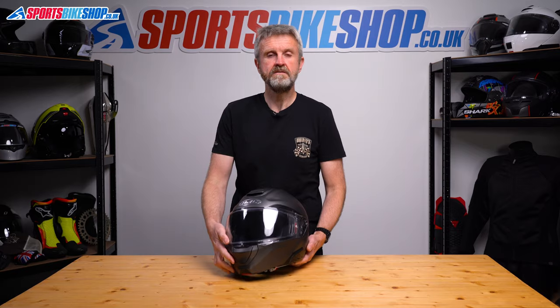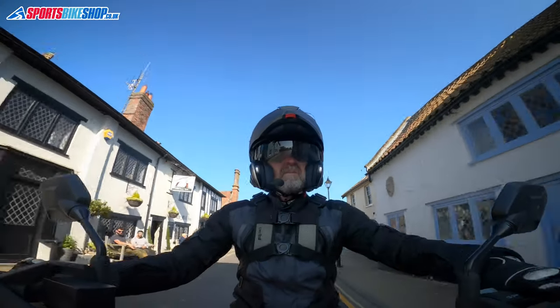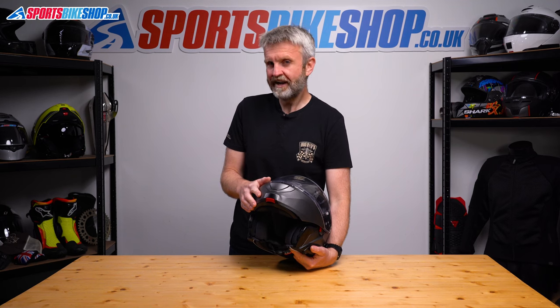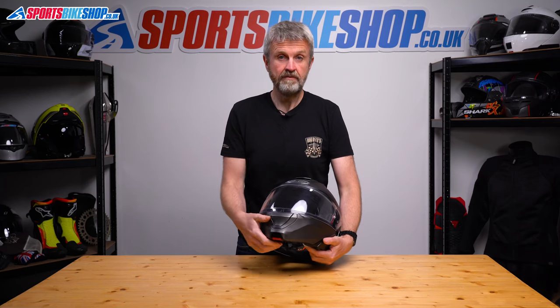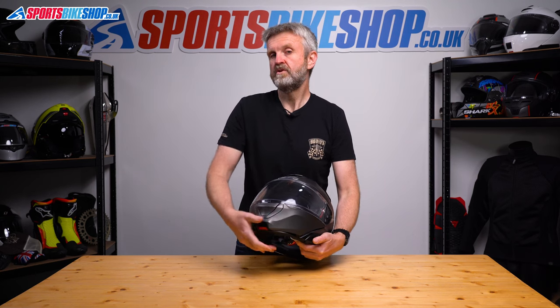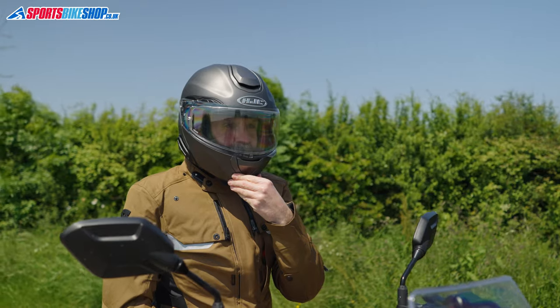As with all flip-up helmets that meet the new ECE 2206 safety approval, this has been tested as both an open face and a full face, so you can legally wear it in either configuration. The closure for this lid is one of the quietest of all the flip front helmets I've tried, which for me is both a good thing and a bad thing. It gives a good quality feel rather than the loud clank you get with some flips, but it does make it harder to tell sometimes if the chin bar is properly secured. I found the best way to close it was to lower it just normally and then secure it in place by gripping the chin bar and pulling it into the locking mechanism so I knew it was done.